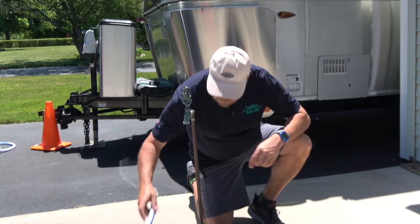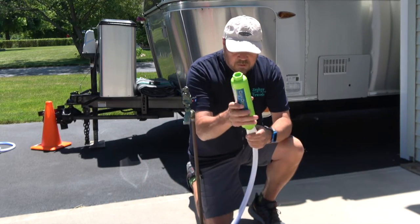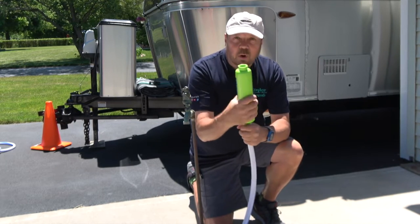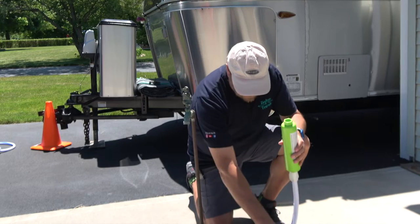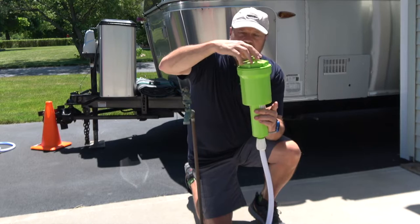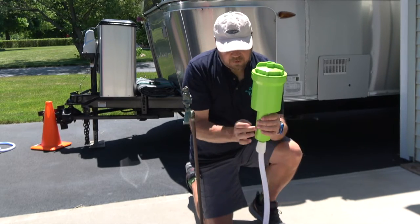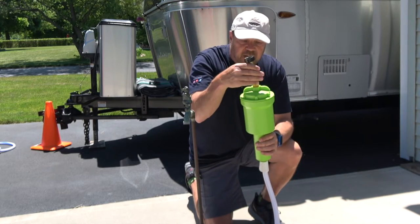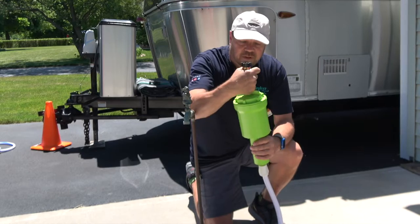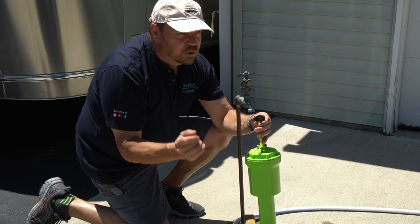Here's my water line going to my trailer. As you normally would, you'd attach your carbon filter to the water line like this. Then you attach the Dirt Guard pre-filter to the carbon filter, and then add the short section of hose to the top of that, and attach it to the water pedestal — not to the trailer.